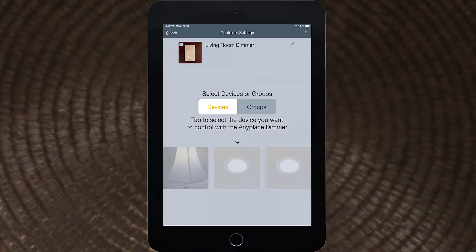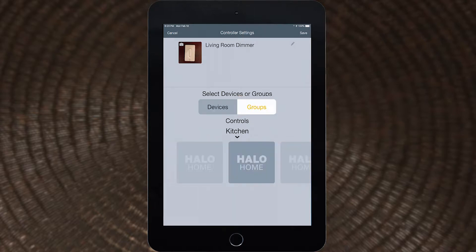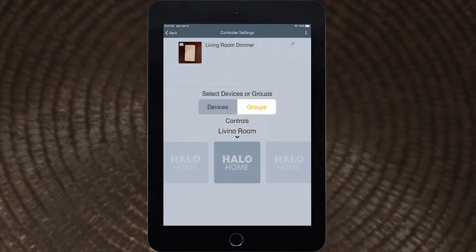To control a single device, tap Devices and select the desired device. To control a group, tap the Groups option and select the predefined group. Tap the Save button to save the changes. When prompted, press the wake up button on the dimmer. The app will return to the Anyplace dimmer settings screen to indicate a successful save.